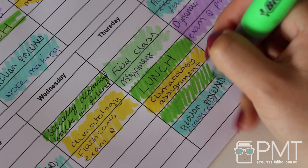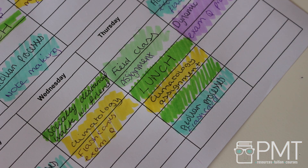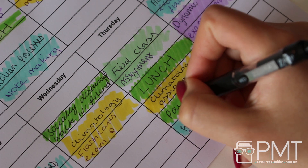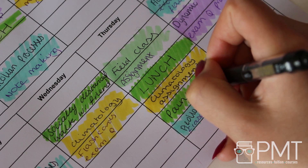Space your revision of different topics out over your holidays — the earlier you start to plan, the better. Make sure you also schedule in breaks and activities so you can relax guilt-free and still enjoy yourself over the holiday, which is just as important as your revision, if not more.